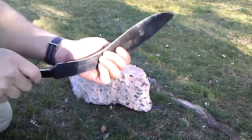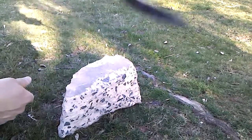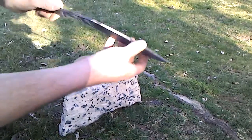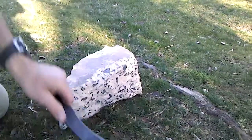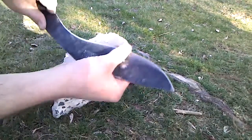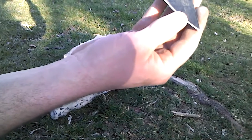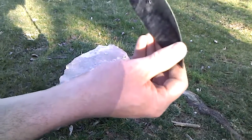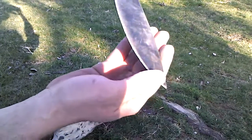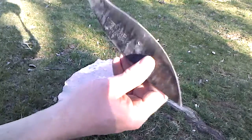All right, you can obviously see we weren't taking it easy on this — got exposed aggregate now where there was none before. Here's the edge — let me clean it up in the grass a little bit. It doesn't look like there's any chipping. It's pretty dinged up and messed up, but you can see it's rolled right there — no major chip-outs.